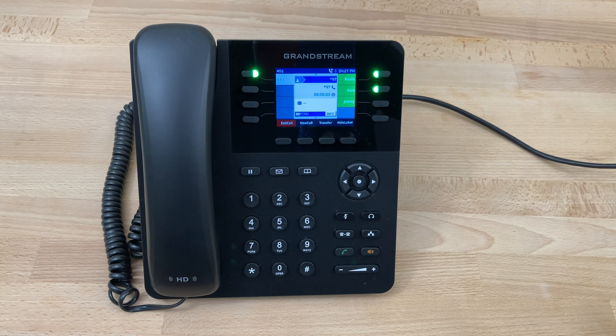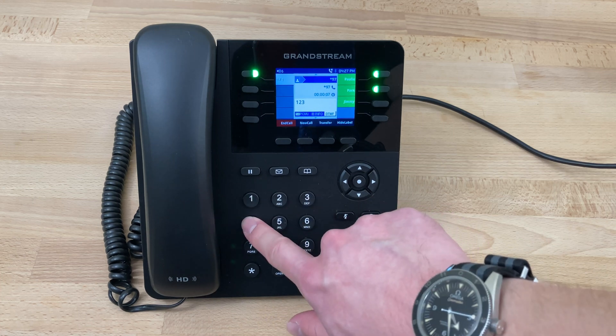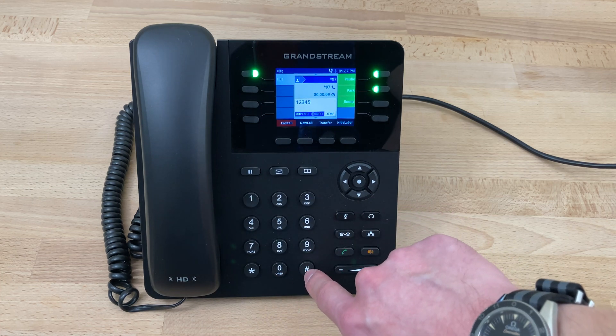Please enter your password followed by pound. When prompted, we will enter our password — in this case, one two three four five — and press the pound key.